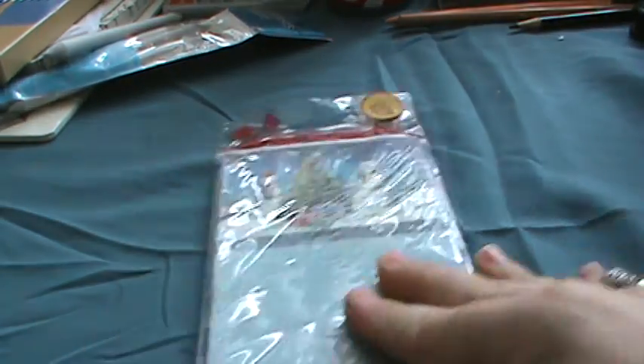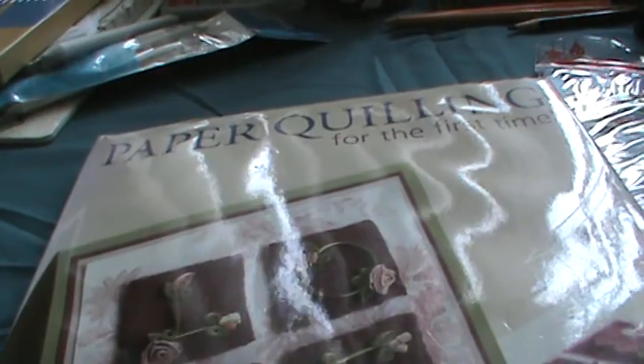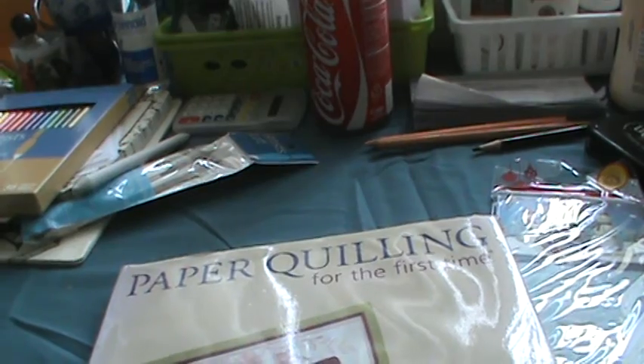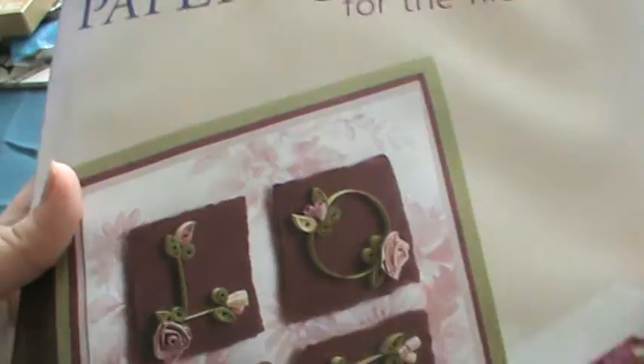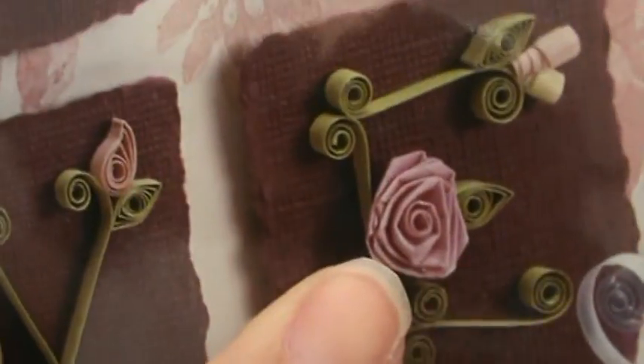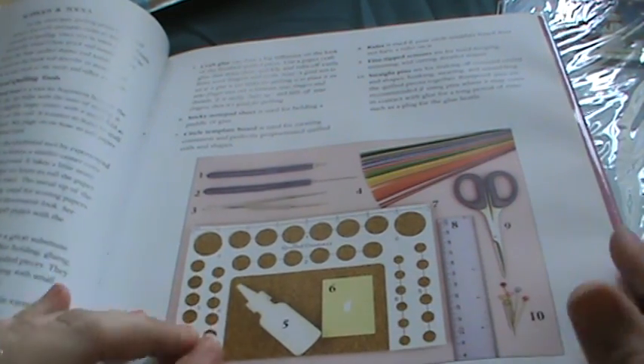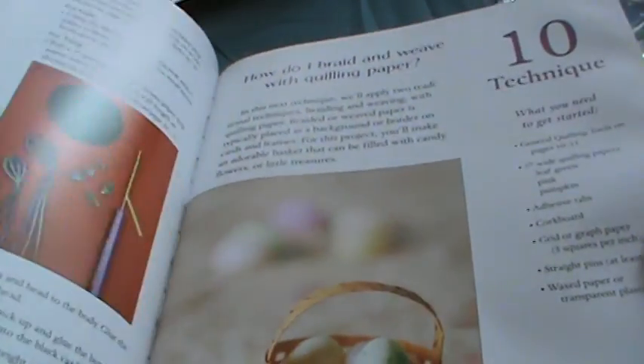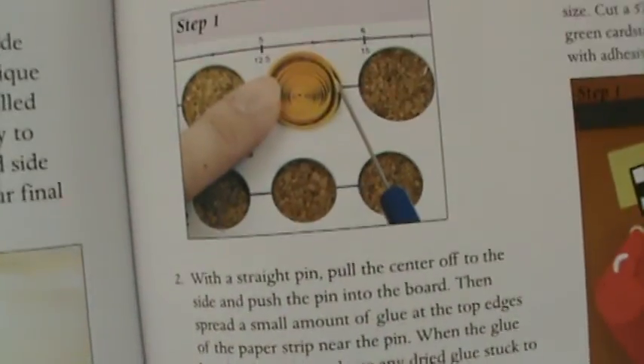I also found a paper quilling book. It shows you how to do roses and various other designs, lists the tools you need, and gives directions and project ideas. It has some water damage, but I thought it was really neat. It's a 1999 book.